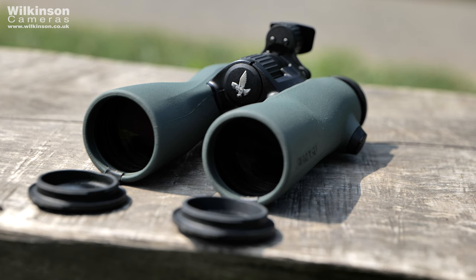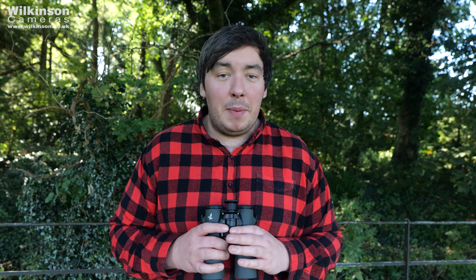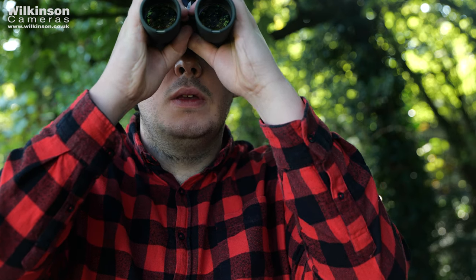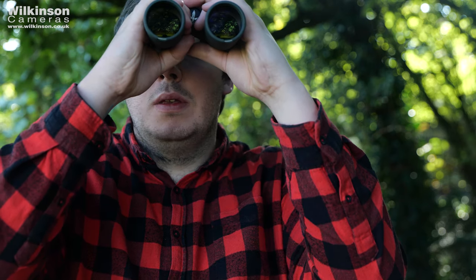That's about 20% wider than the next leading binoculars on the market. And why does this make such a difference? It's a scenario all too common for birdwatchers: you spend all day waiting for that perfect bird, you finally see it in the corner of your eye, only to take two or three sweeps with your old binoculars to find it. With this wider field of view, you'll find it a lot easier to find what you need in a shorter amount of time.